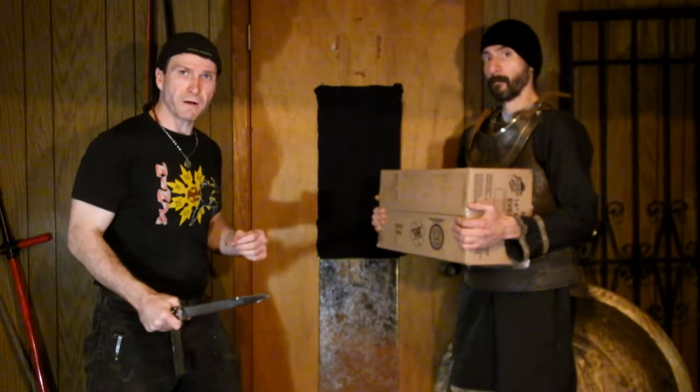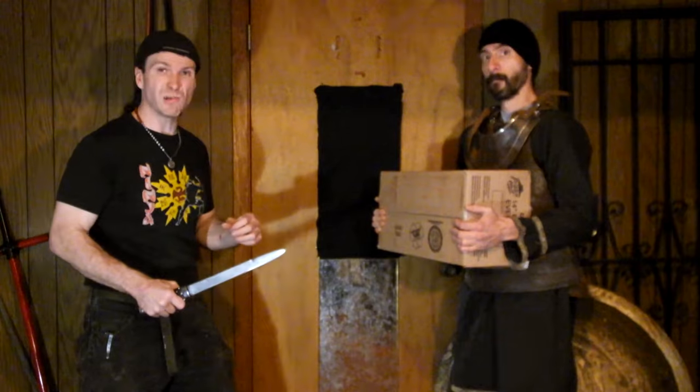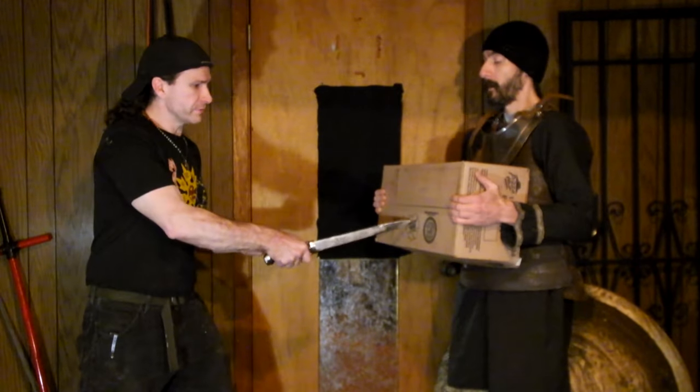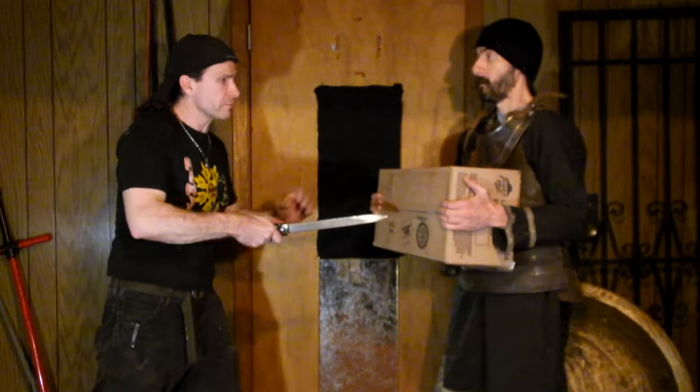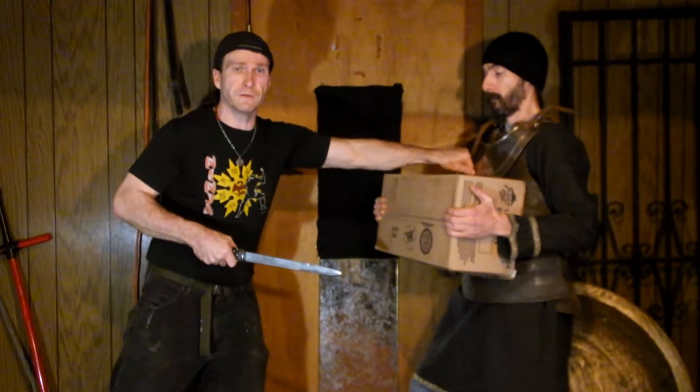Let's go ahead and get started. We're just going to talk about the power of the thrust real quick, and then we'll get into some cutting cloth. What I'm going to do is try a thrust this way and see how much power I can get. This is multiple layers of cardboard plus he's got the breastplate — so don't try this at home, it's not going to go through it.